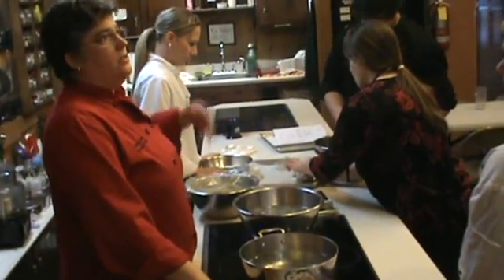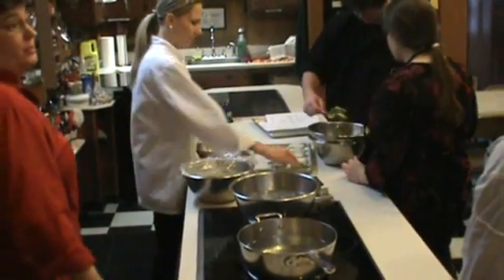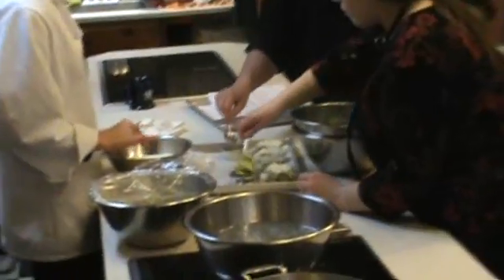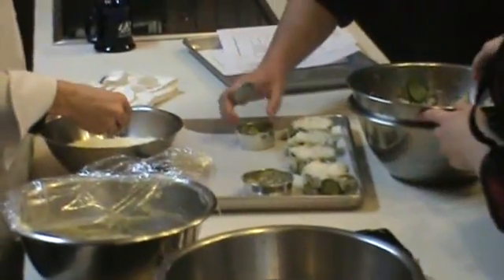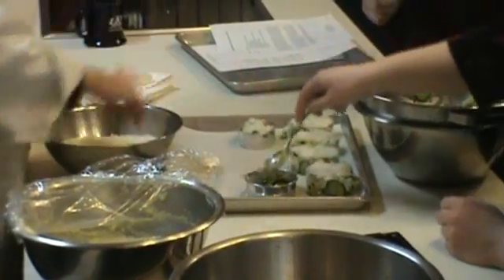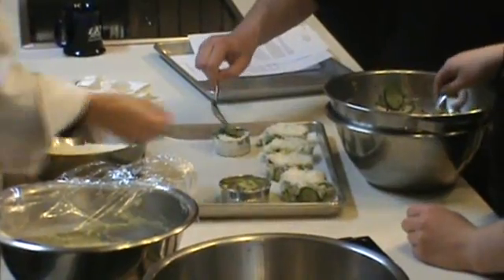And then we're going to drain this, toss it with a little bit of oil, and then we'll fry it up with some butter and garlic and stuff. I'm not worried about having salt in the water for this because the dough itself, unlike pasta, has salt in it.